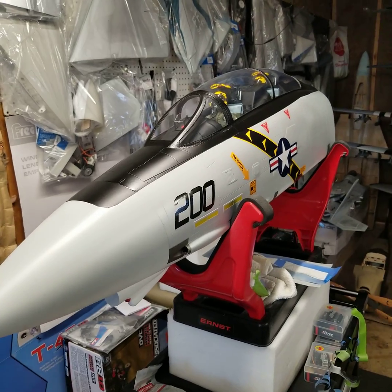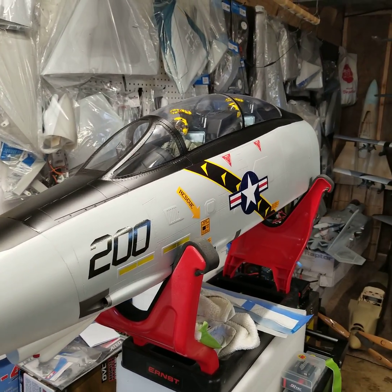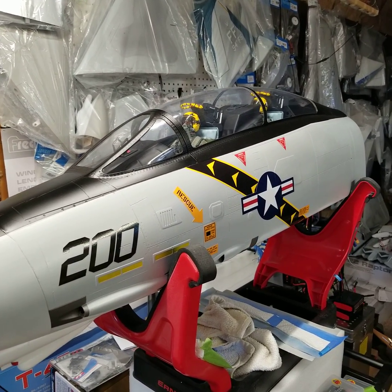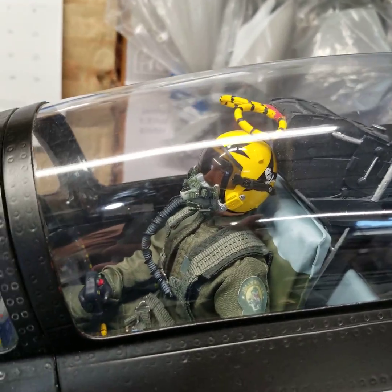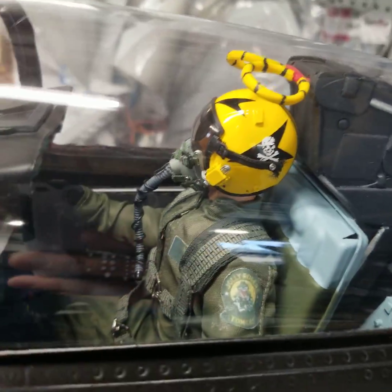I wanted to give you a quick shot of the nose section. It is not quite complete, but the paint work predominantly is done aside from weathering, along with most of the graphics work. The cockpit installation with pilots is complete as you can see. I'm very happy with how they turned out.